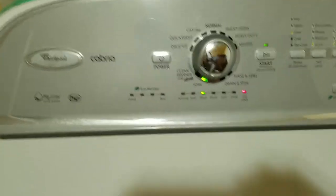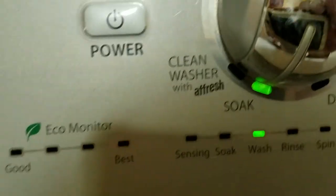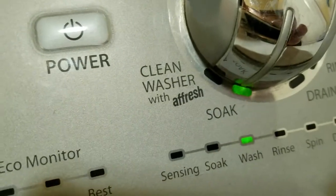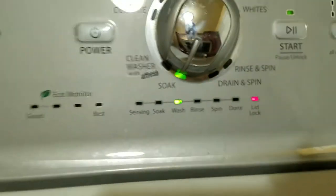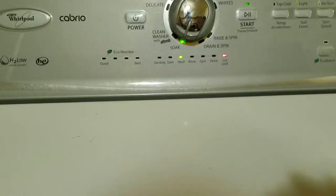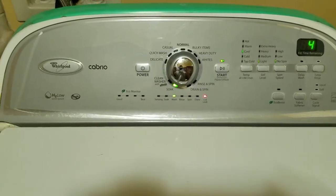Back to the HE washer: just make sure you use the soak method first. You can see the soak light is lit up here — soak is the light that's lit, not wash. Soak it first, that'll weigh it down, the machine will know it has a heavy object and will fill up fuller to wash your clothes. I hope this helps — God bless, bye bye.